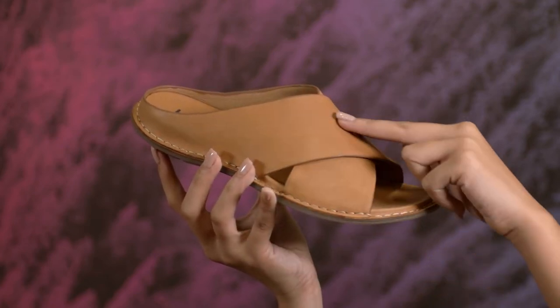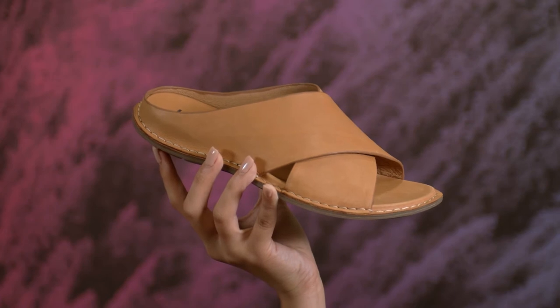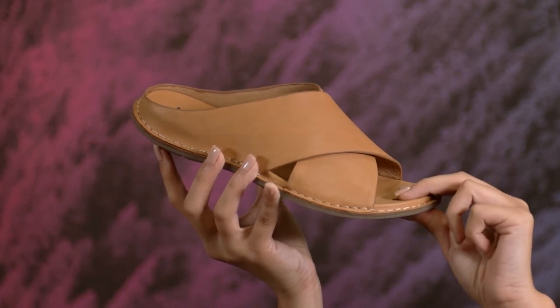While the upper wraps your feet in true comfort, the leather-lined anatomic footbed gives you Bionica's signature support.